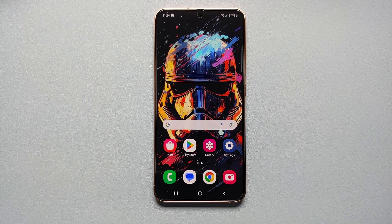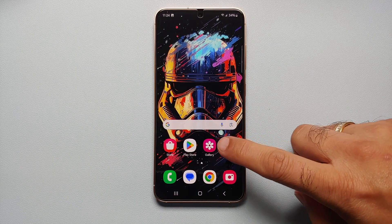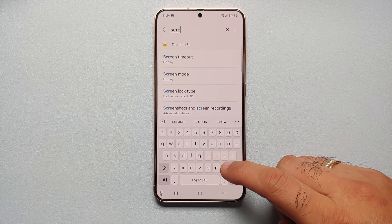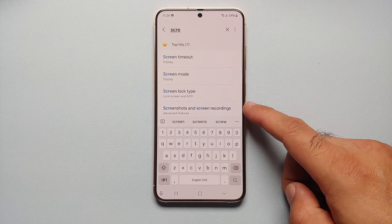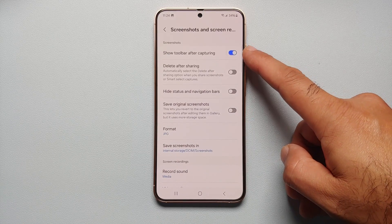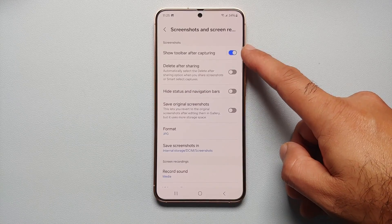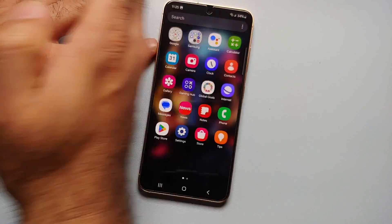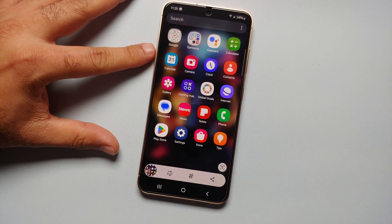In case this floating screenshot toolbar does not show up after you take a screenshot, go into Settings and search for 'screenshot'. You'll get the option for Screenshots and Screen Recordings — go into that option and make sure the toggle for 'Show toolbar after capturing' is enabled.